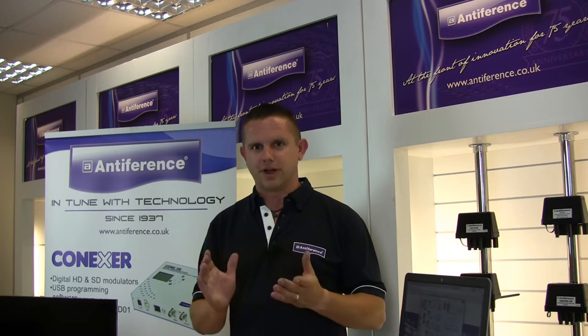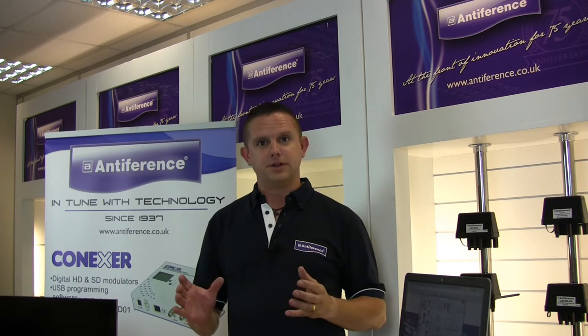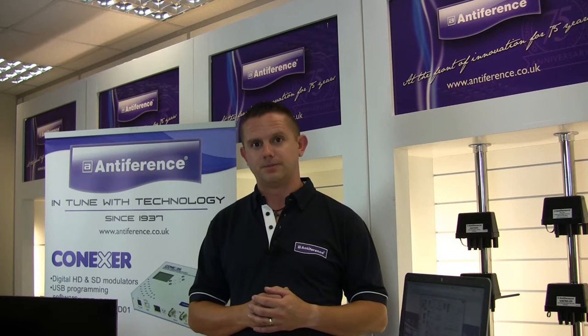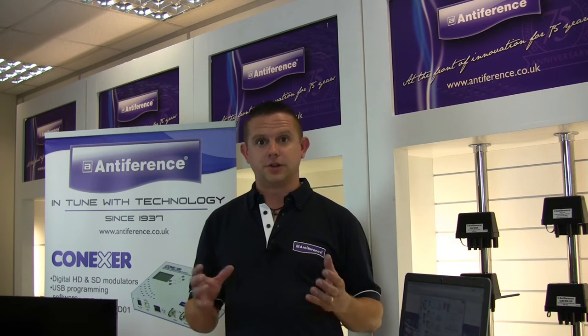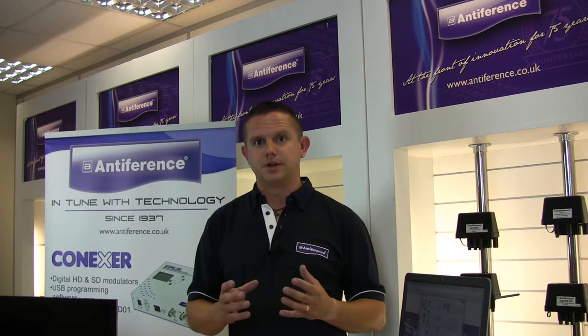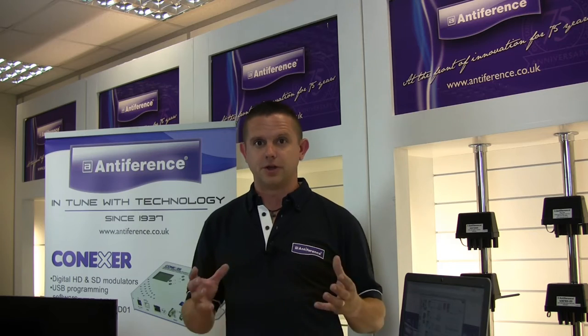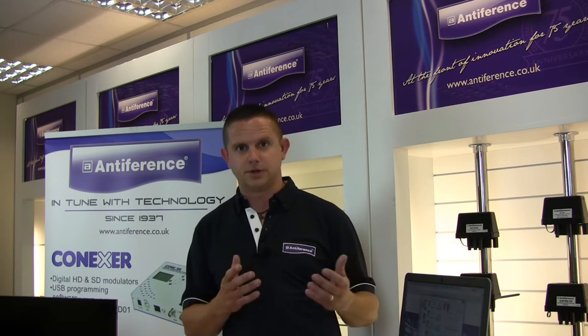In this section of the video we're going to look at programming. To program the unit you need to download the DTViface, which is a Windows-based software, from our website. Locate the Connexa products on our website, find the product page, go to the downloads tab and you'll find the DTViface. Download it, install it on your machine, and then we can start programming.